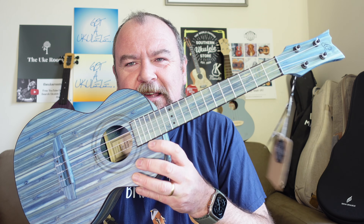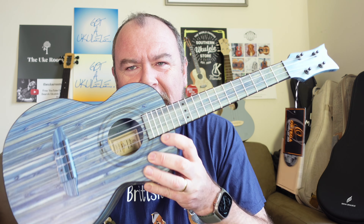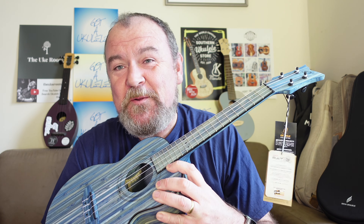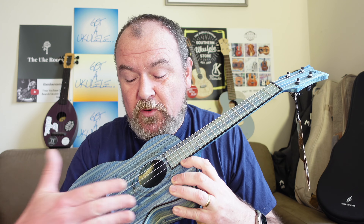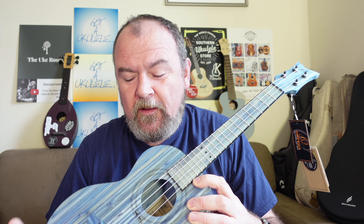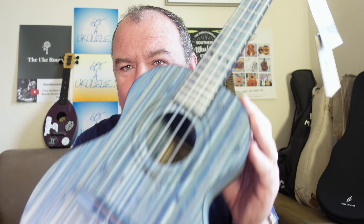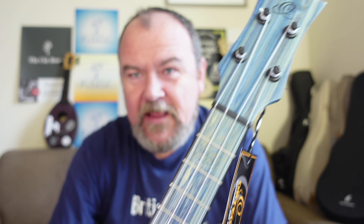This is the Ortega RUSWBTE tenor. It's a bamboo instrument, part of a series of soprano, concert, and tenor. They also make a natural coloured one with a cutaway and a pickup, but this one is what they call their Stonewash Blue series, and it certainly is blue.